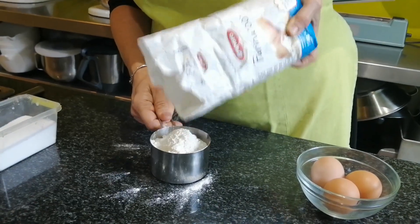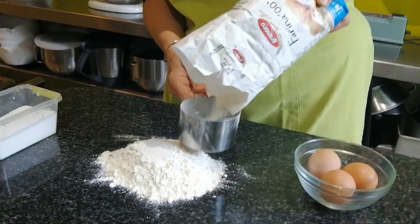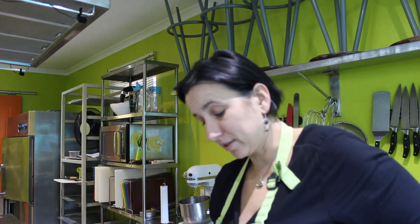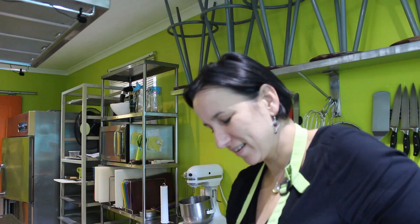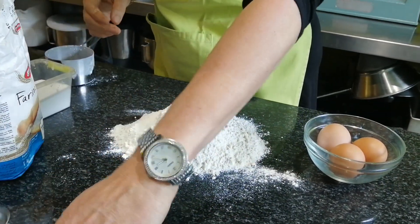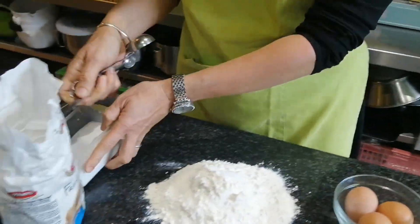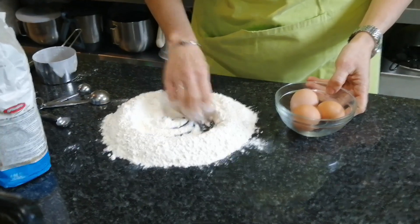Two cups — if you don't have cups, 500g will do as well. I'm adding two cups of flour onto the table. Make sure your table is clean before you start. I'm putting these two cups in the middle and adding my salt — half a teaspoon, 2.5ml. I'm mixing the salt with the flour and making a little well in the middle.